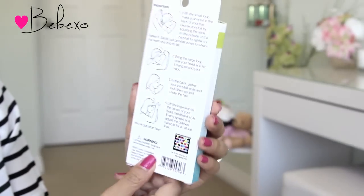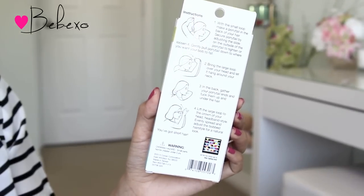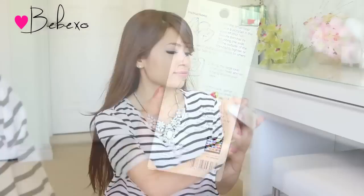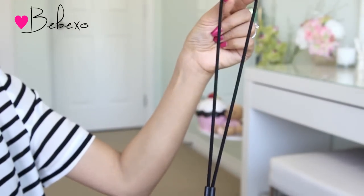So the packaging says 'short hair in minutes,' 'change your look,' 'easy to use,' and at the back they give you instructions on how to use the product. This particular kit only comes with one item in the box, and when you open it, you should find something that looks like a headband. The only difference is that there's an adjustable clip which you can move up and down.